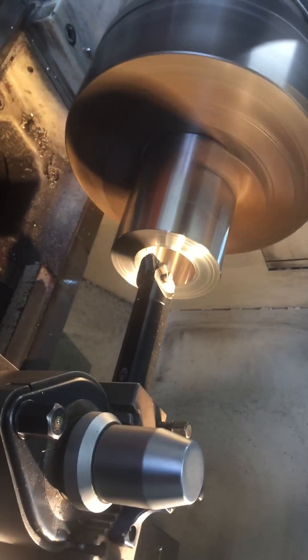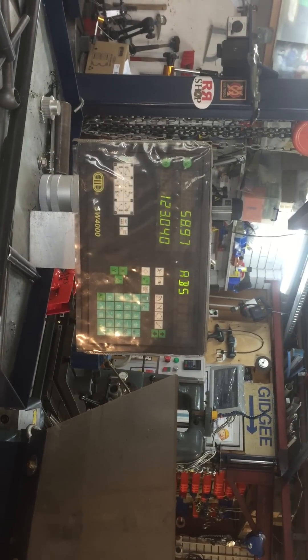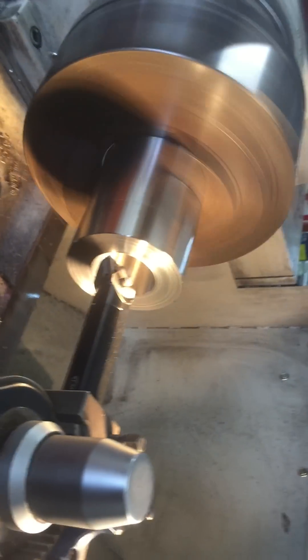I'm just doing this with a handheld bow. We're going to go a mill at a time. We're roughing — don't forget, engage attack. That's 59.